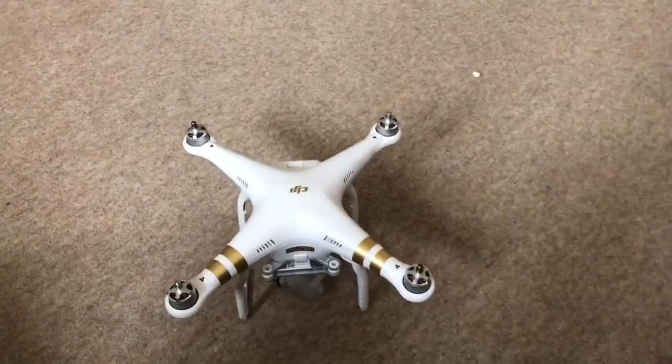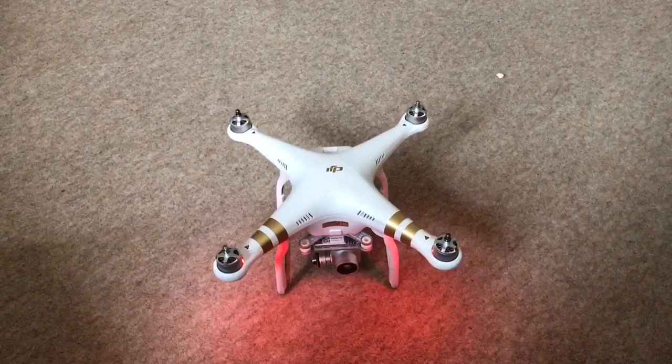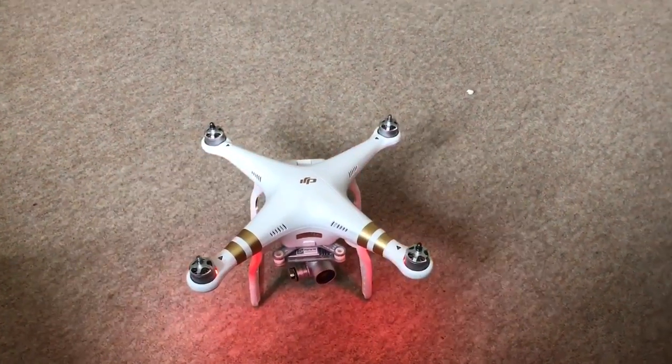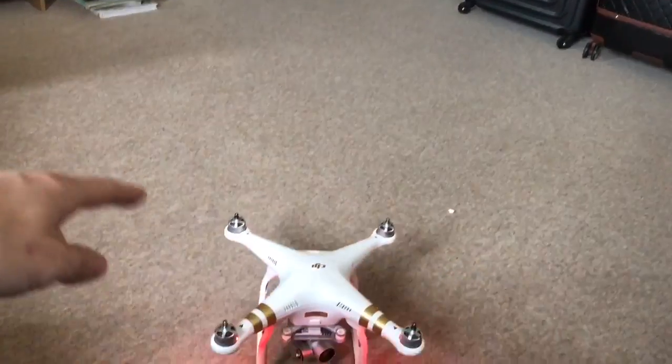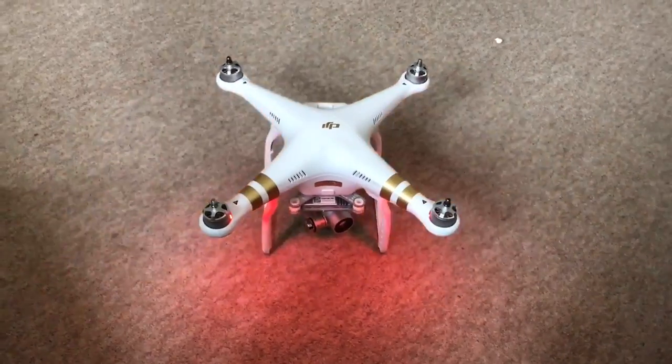Moment of truth — has this worked? Oh yes! I don't think the cat's going to be too impressed if this kicks off again because she ran out of the room earlier, but it's all good! Job done. That's fixed the beeping problem. I hope if you get the same problem with your Phantom this video is going to help you out, because I must admit I had a bit of a panic meltdown when it first happened — I thought I was going to have to bin the thing, but it's all fixable.